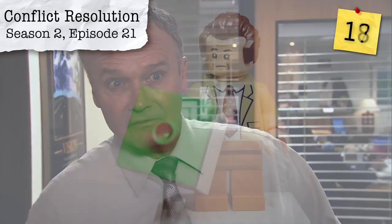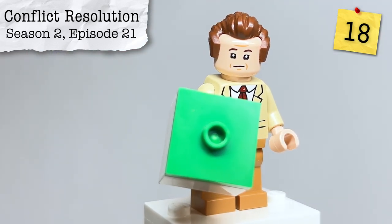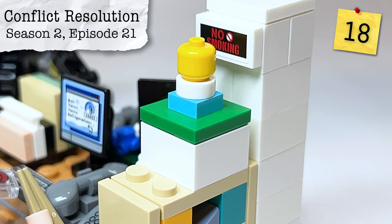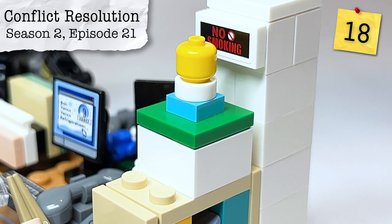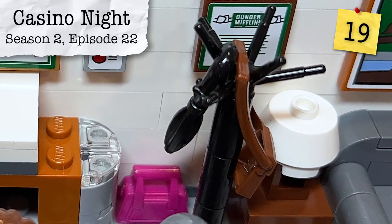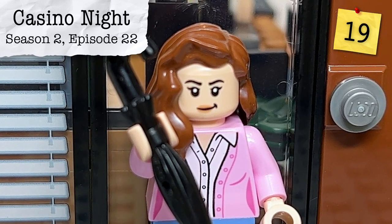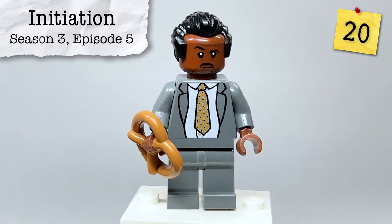While the boxes scattered throughout the set may not be specifically Jim's permanent file that Toby has for Dwight, a ton of Dunder Mifflin boxes with green tiles on top are found throughout the entire set. From Season 2, Episode 22, Casino Night, the umbrella and coat rack are used to play a prank on Dwight, making him think that Jim has telekinesis. One of Stanley Hudson's accessories is a pretzel, referencing Season 3, Episode 5, Initiation — 'Well, I like pretzel day.'